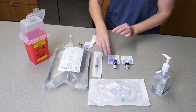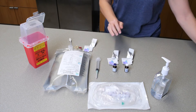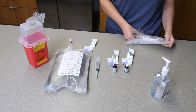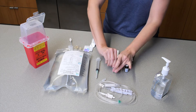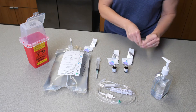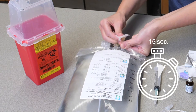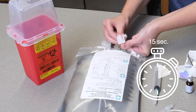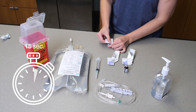Open the rest of your supplies and remove the protective covers from both vitamin vials. Clean the rubber medication port of your PN bag with an alcohol pad for 15 seconds, following along with the timer. Then clean the tops of each vial with a new alcohol pad for 15 seconds, following along with the timer.